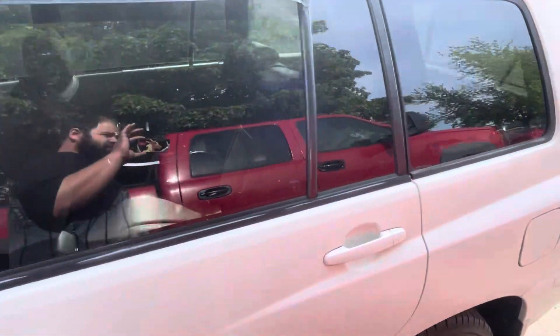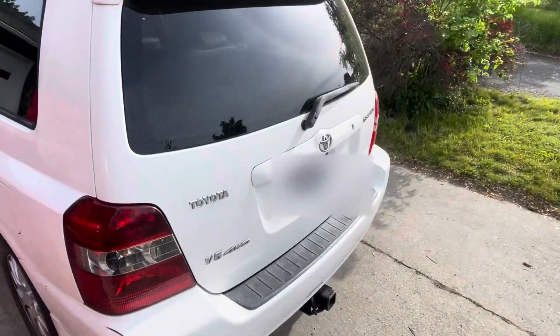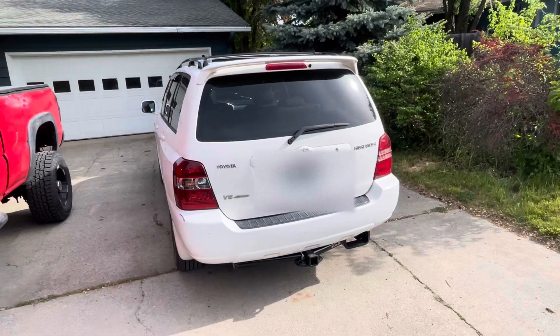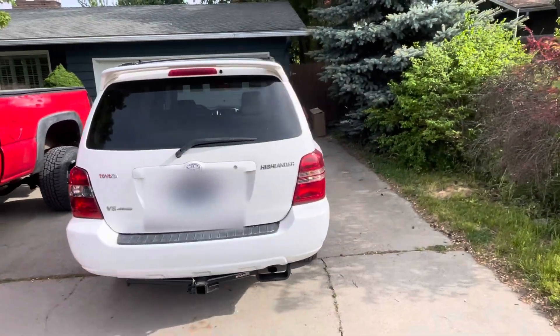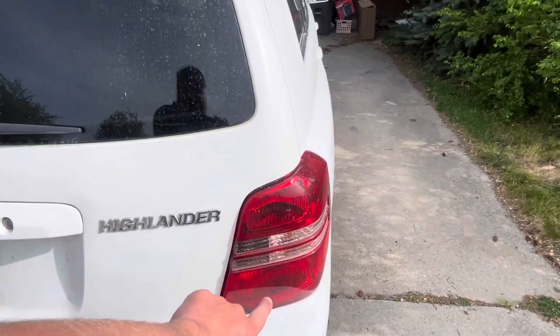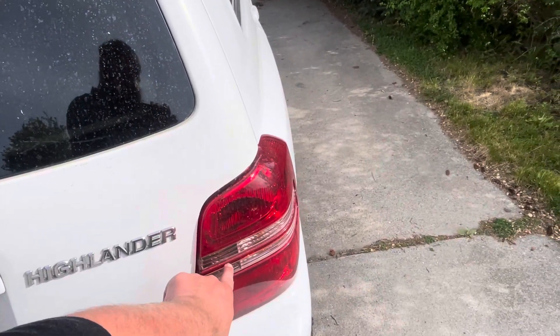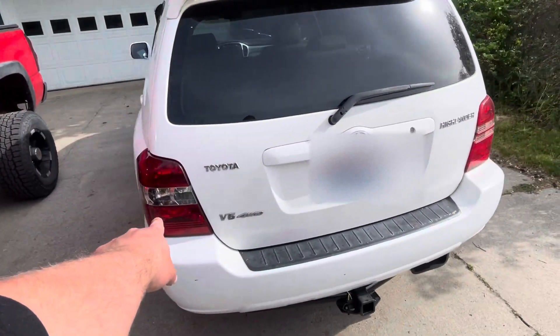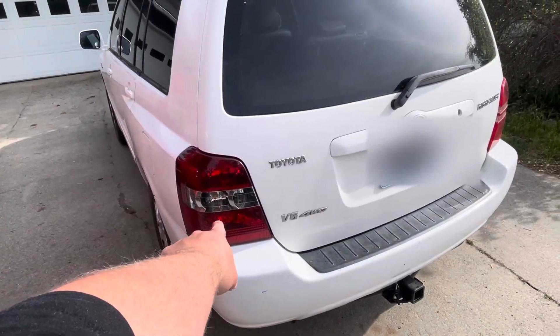I'm not going to do a test drive right now — maybe in a later video, since I have my baby girls inside the house. One thing of note: I've already been told by someone who knows that this taillight was replaced and it's an 01-to-03 taillight, while this is the taillight that came with the car — it's the 04-to-07 style.